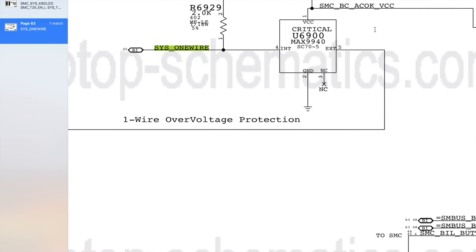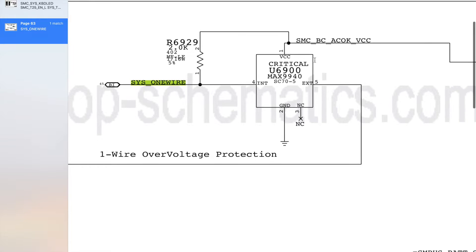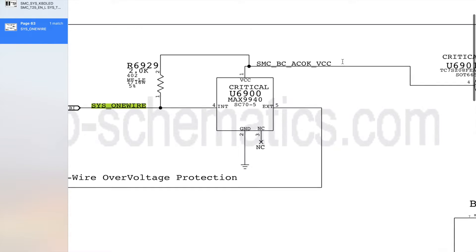U6900 needs one thing to operate, which is going to be VCC or power, and this gets power from SMCBCACOKVCC.